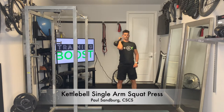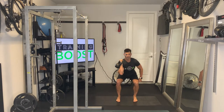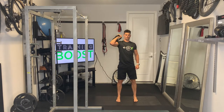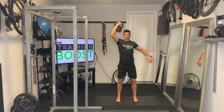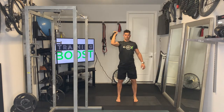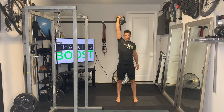This is a kettlebell single arm squat press. We're going to hold the kettlebell on one side, rest it up against the side of the shoulder, holding it at the top of the handle, and we're just going to rotate the hand up as we press until the arm is fully extended.